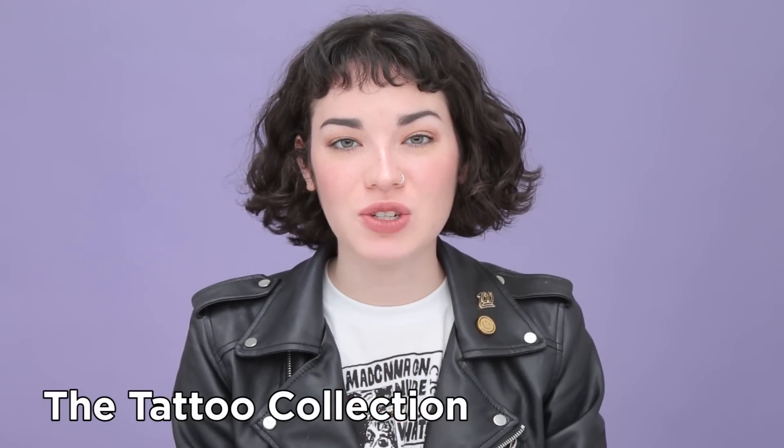Hey guys, it's Maddie. There's no denying that the perfect cat eye is classic and iconic, but it can be really tricky at times. So I'm here to tell you my tips and tricks on how to get the perfect winged liner each time using the Skone Tattoo Liner Set.